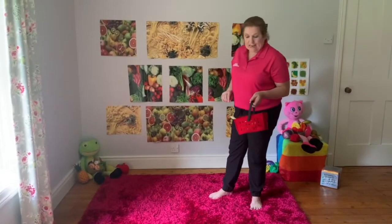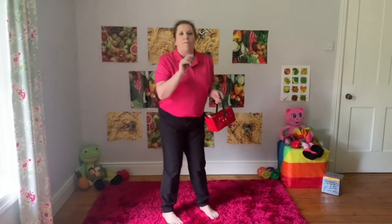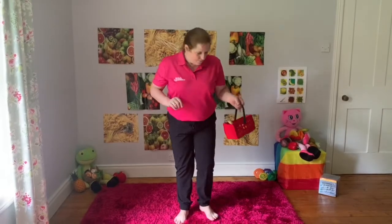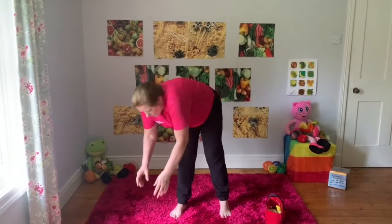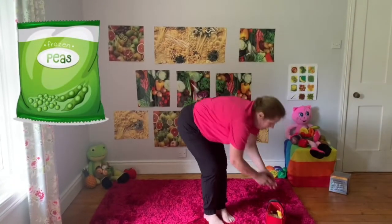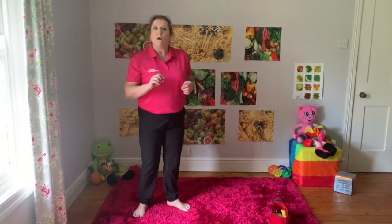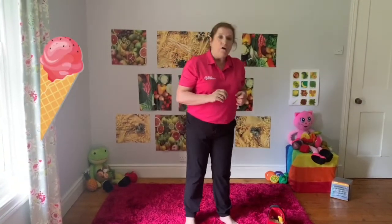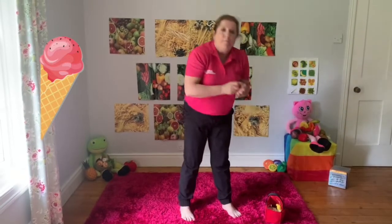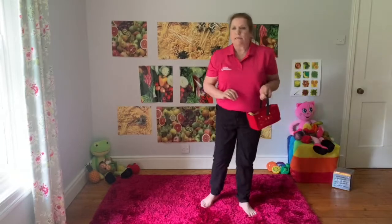I need to go to the freezer section because I need some frozen peas. Put my basket down a minute and I'm going to reach into the freezer - it's quite low. Pick up my peas, put them in. And I think we'll have some ice cream as well. Reach down, keep your legs straight if you can. Pick up your ice cream, put it in your basket.